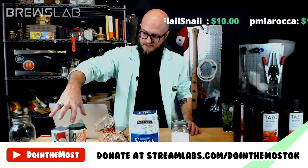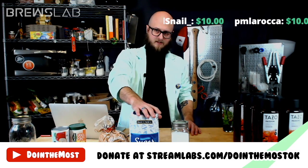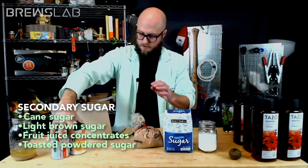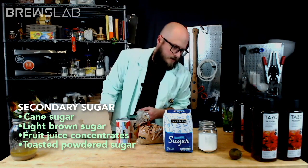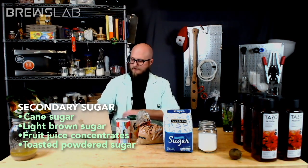You've got fruity and intense — that's the juice concentrates. You've got rich and molasses-y — that's brown sugar. You've got fairly neutral — that's granulated sugar. And you've got this toasty, roasty, marshmallow-y kind of flavor — that's toasted powdered sugar. Rob will drop a straw poll. We are now voting on what our adjunct sugar, our secondary sugar for this brew will be.